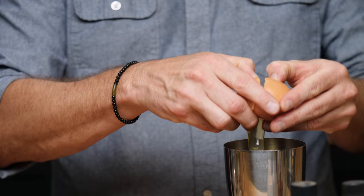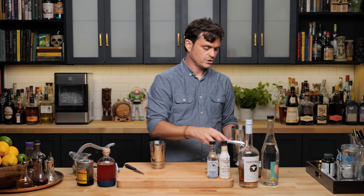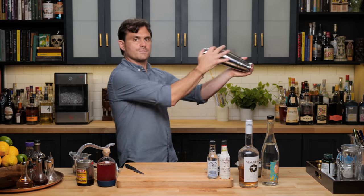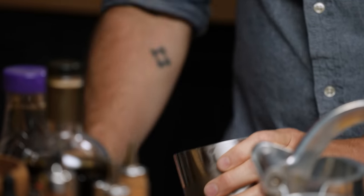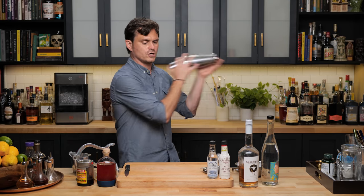Crack our egg, separate the white, add ice to our egg tin — just two big pieces of ice. Shake it. Now let's extract our ice, and then we're going to add our cocktail and give it a nice hard shake.